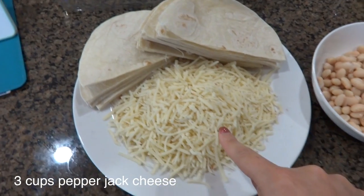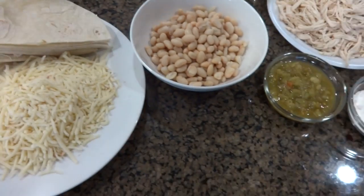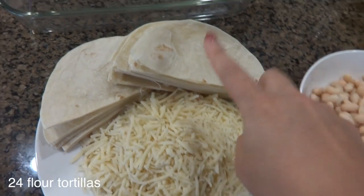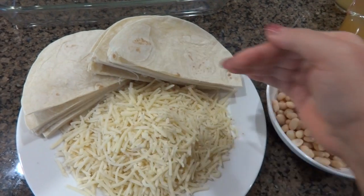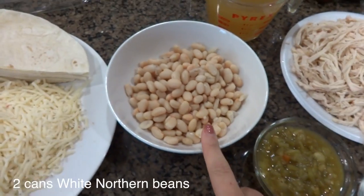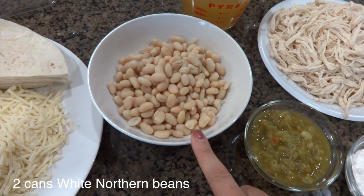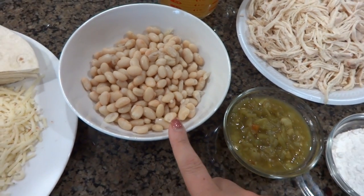You are going to need three cups of pepper jack cheese — I will leave all the measurements and ingredients in the comments below. You're going to need 24 soft flour tortillas cut in half. You're going to need two cans of northern white beans, though I only use one can because my husband doesn't like a lot of beans.